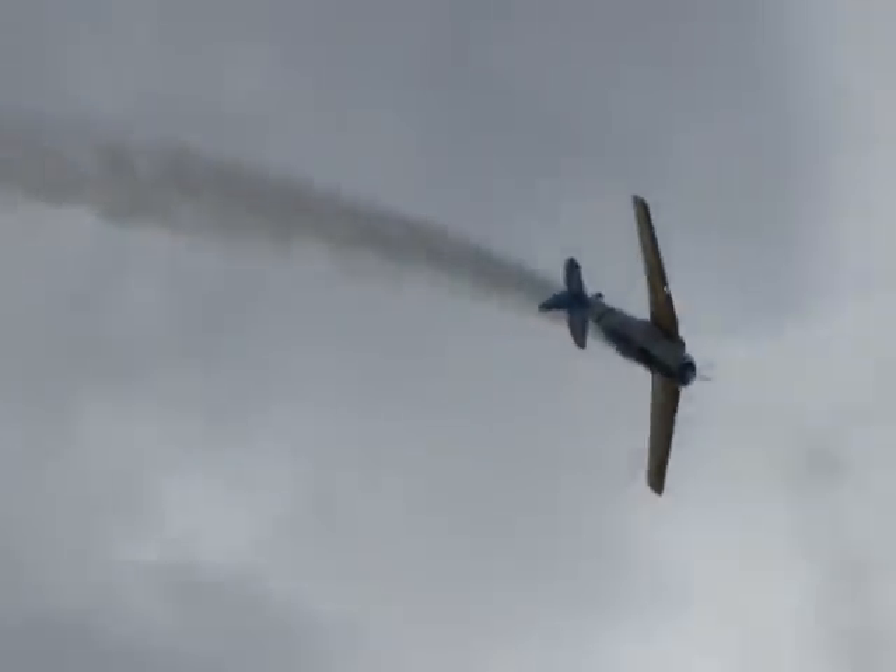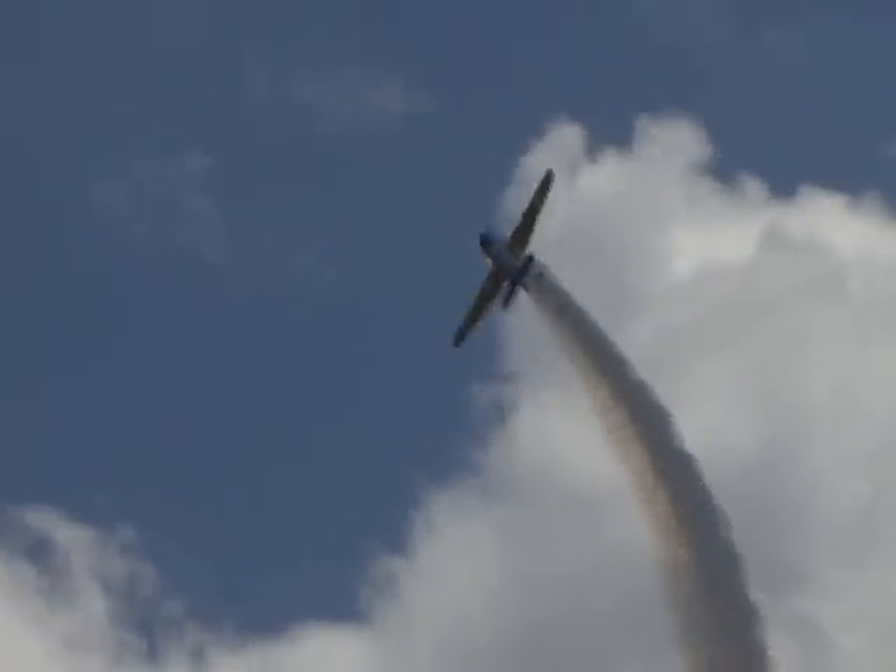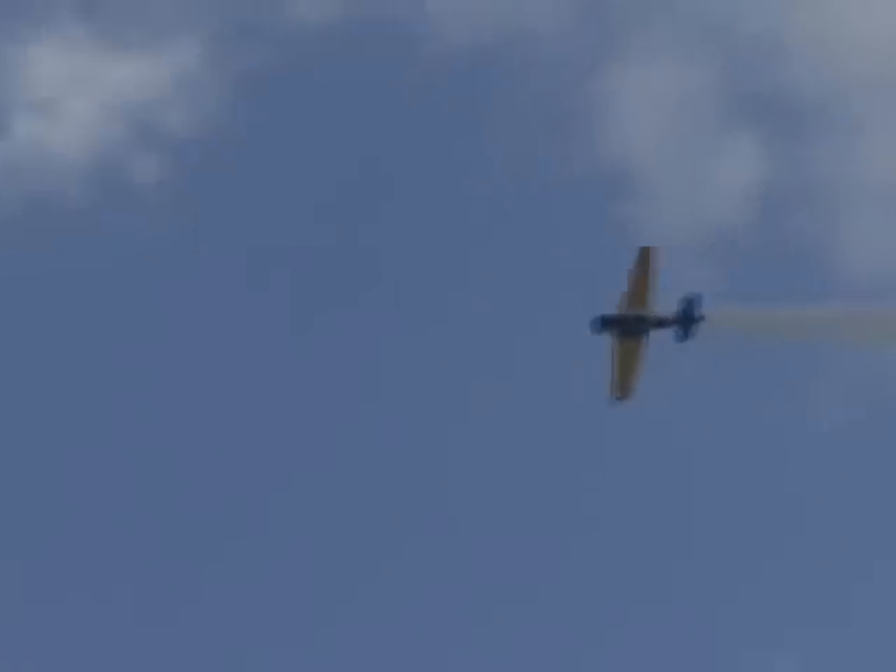Yes, this is a Trader Aircraft. They say it's a fast Trader Aircraft.